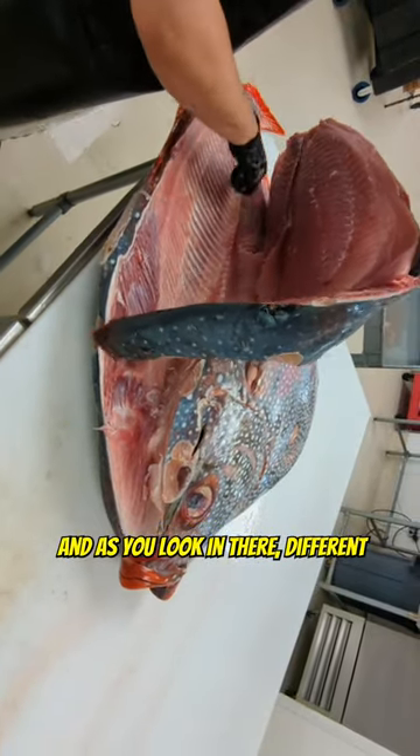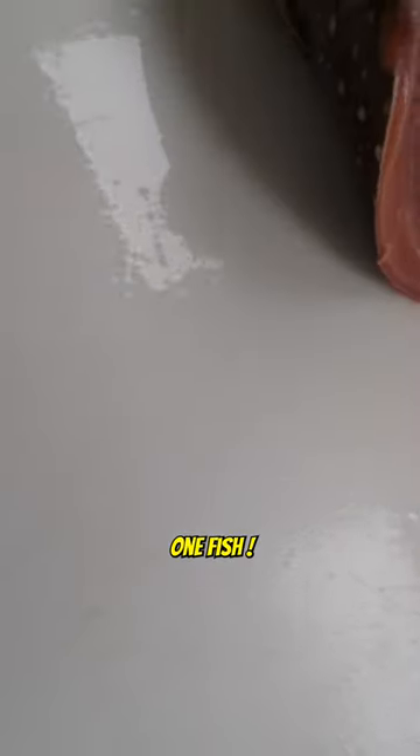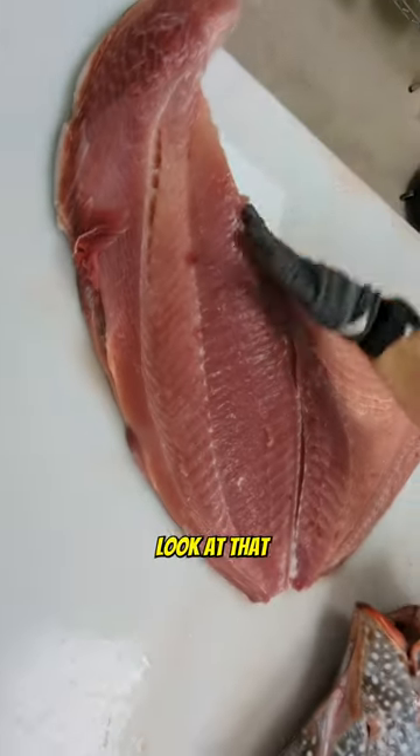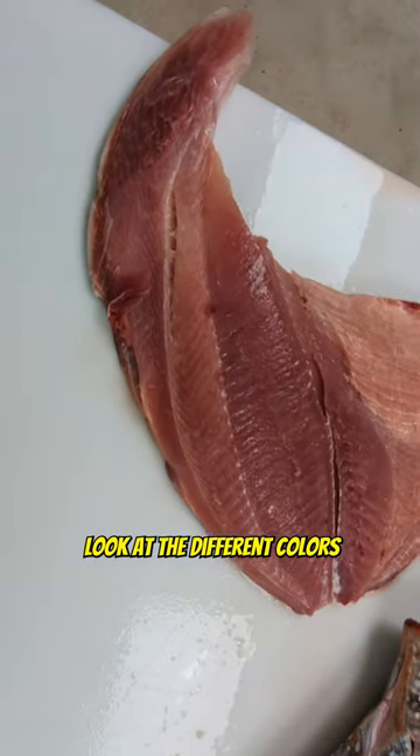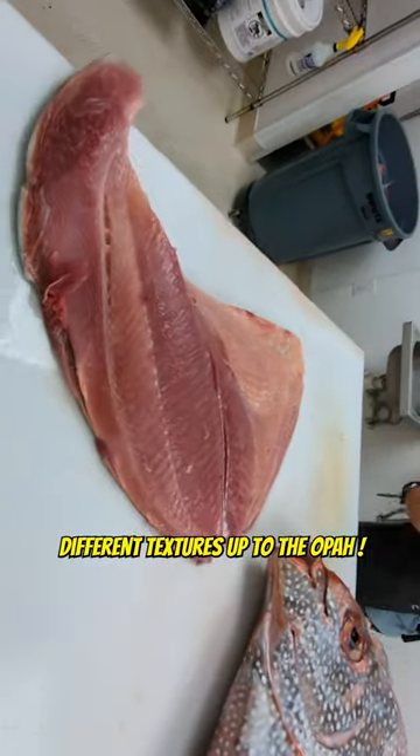As you look in there, you can see different colors of meat because there are different cuts on this one fish. Look at that — beautiful opah. Look at the different colors of the meat. That's because of different flavors, different textures. That's the opah.